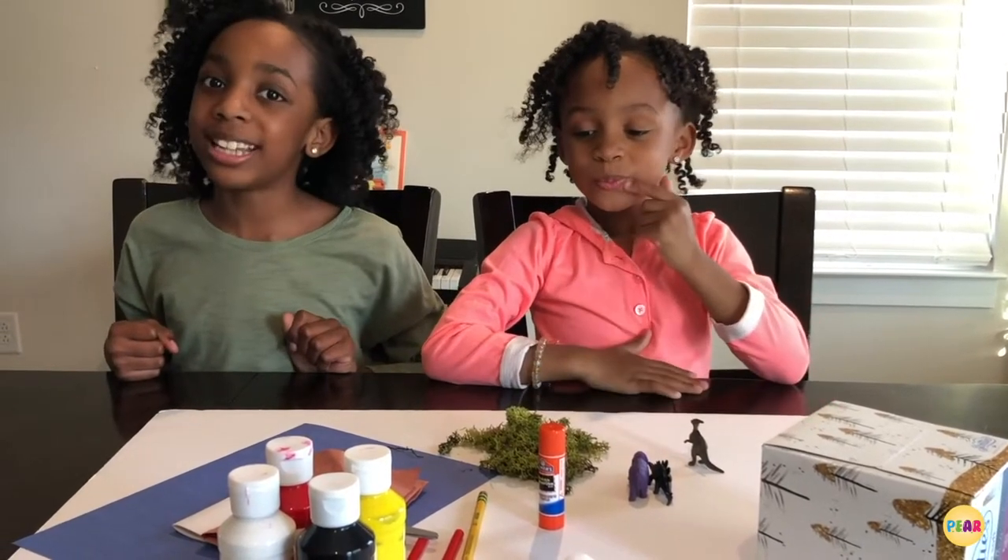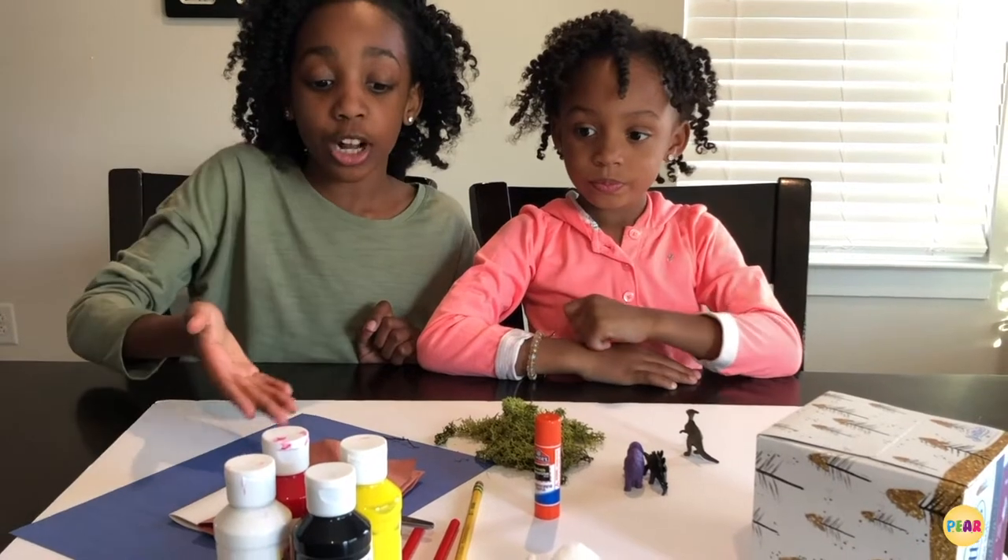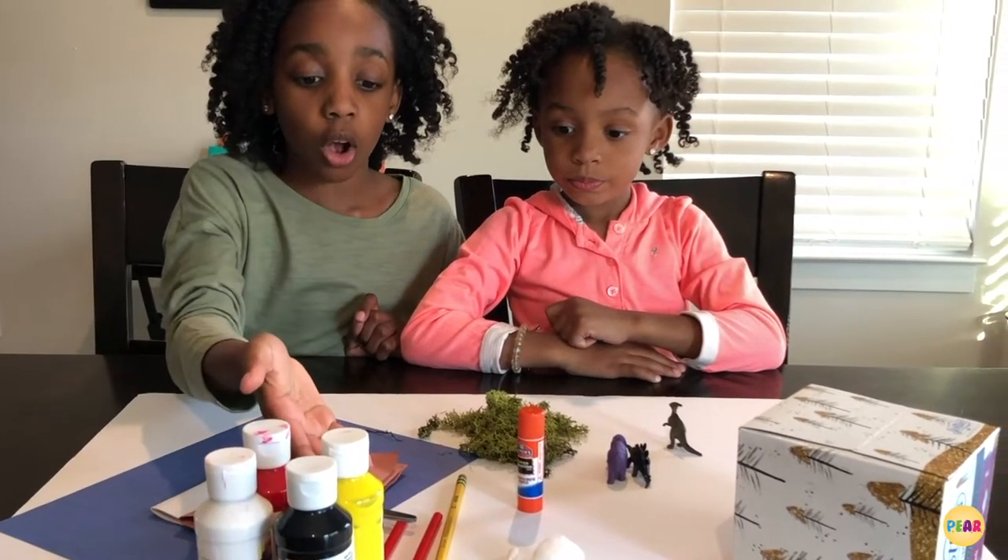Here's the material you're going to need. You're going to need paint, construction paper, scissors, straws, and pencils.